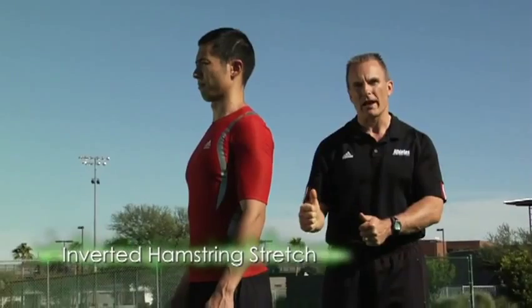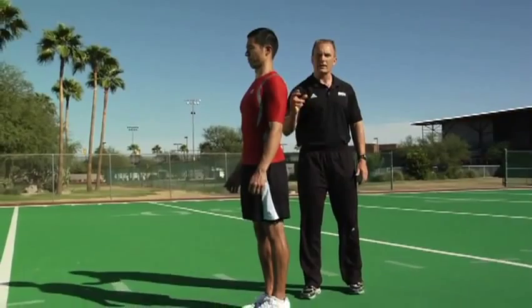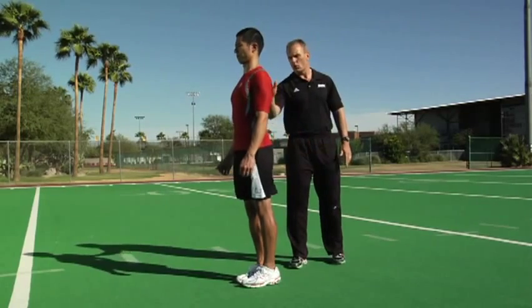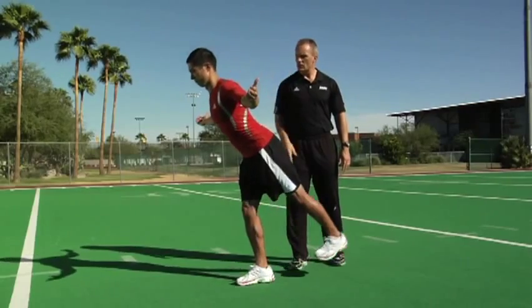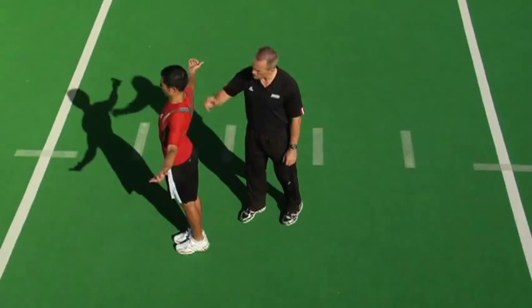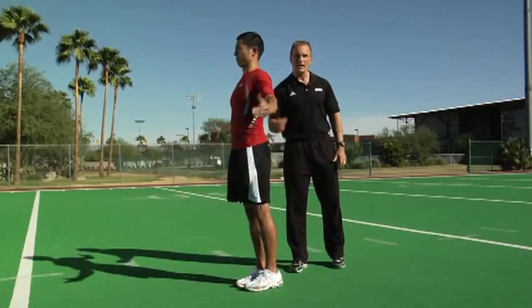The inverted hamstring stretch will allow you to keep great pillar strength as well as stretch out your hamstring and improve your balance. Masa is going to keep a straight line from his ear right down to his ankle, slightly unlock his right leg, and grip the ground with his foot. He then takes his arms out wide with thumbs up toward the sky and elevates his back heel, holding that perfect posture. You should feel this right through the hamstrings and glutes. This posture — ear to ankle, pivot at the hip, the leg slightly unlocked — is the most critical thing. You can see how that improves pillar strength, hip stability, and hamstring flexibility.